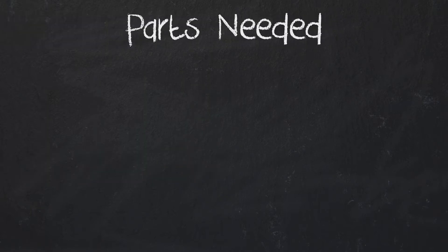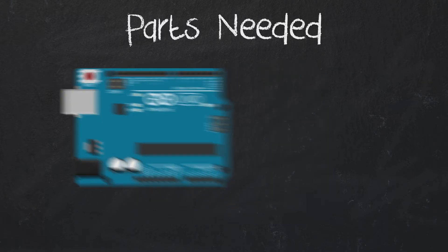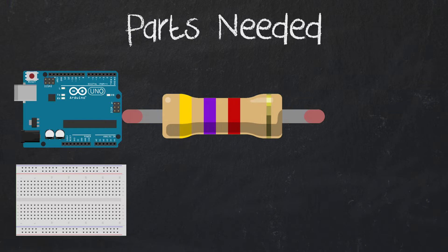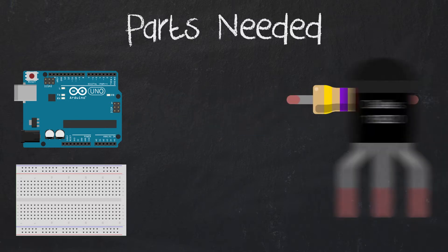You will need the following parts: an Arduino, a breadboard, a 4.7K ohm resistor or close to it, and of course the sensor.